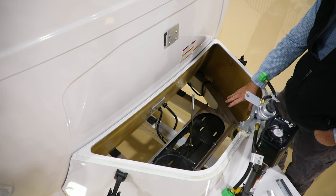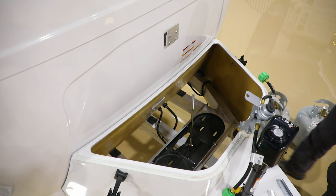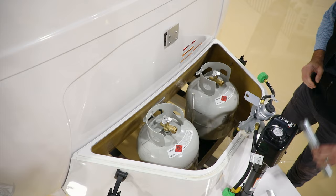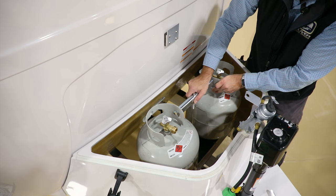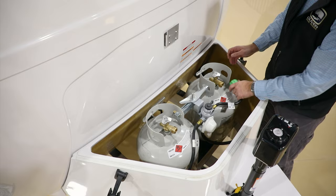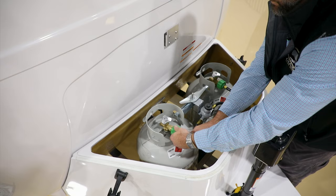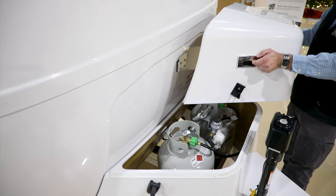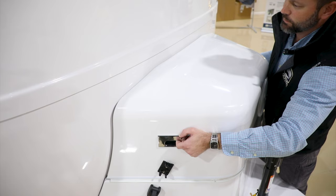Inside the housing you'll notice the tank tray. To reinstall filled tanks, lift each tank up and over and position it inside the tray. Put the hold-down bar in place, put the regulator back on, and secure the wing nut. Reattach the pigtails and turn the gas back on. Then secure the LP lid back on, making sure the back of the lid is secure on the bracket before latching both side latches.